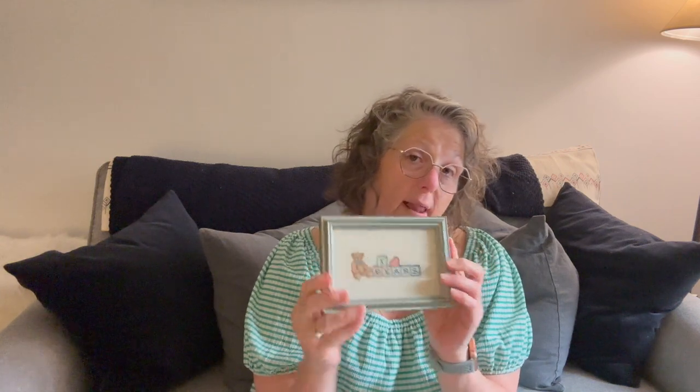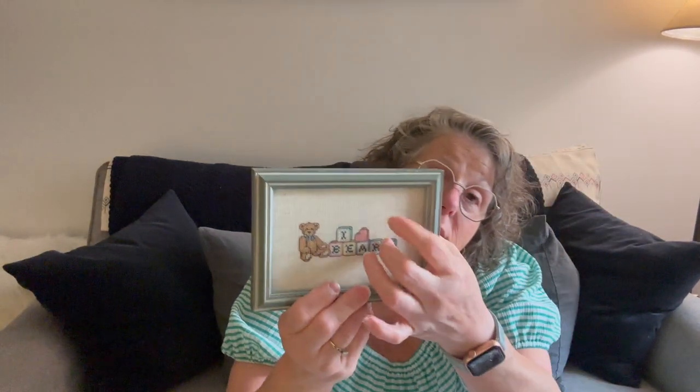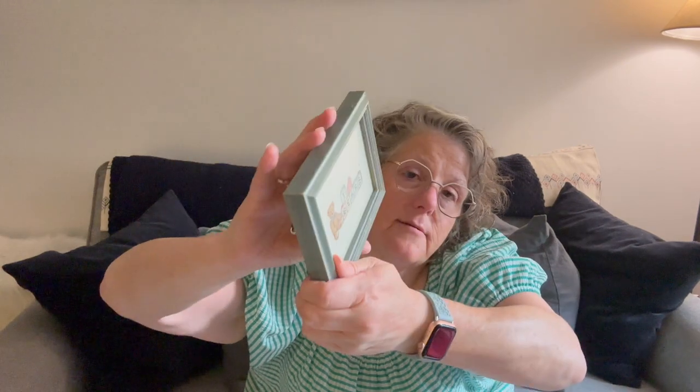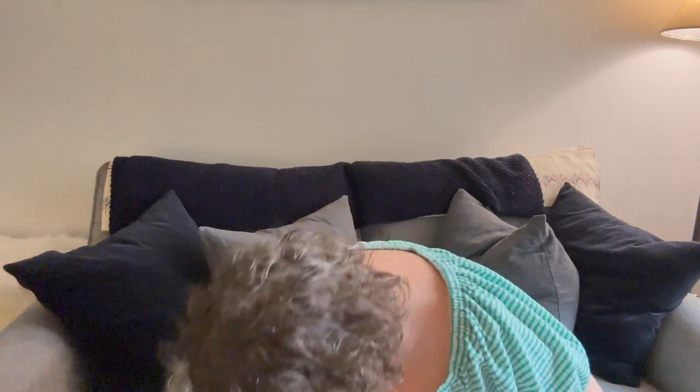I went to a thrift store and found this little custom-framed cross stitch piece. I'm not saving these stitches — it was $2. This is a custom frame and I think that's museum glass — there's barely any glare. I found another piece at the same thrift store, so I'm thinking the same people donated. I'm excited to have these little frames and if I don't love the color with what I stitch, I can always spray paint. They even have the little wall protectors. I picked it up for $1.99 for future use.